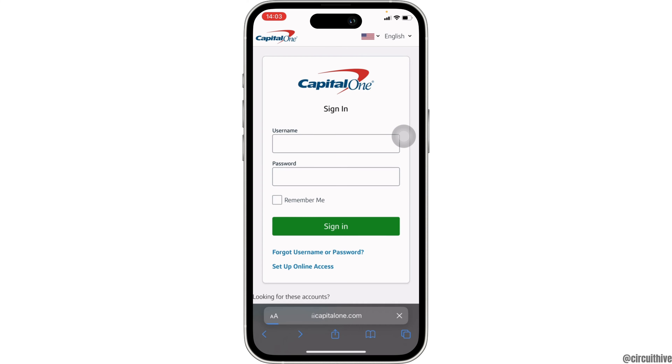It will open up a page for you. You have to head over to the very first site — Spark Small Business Credit Cards. It will then land you on the official page of Capital One.